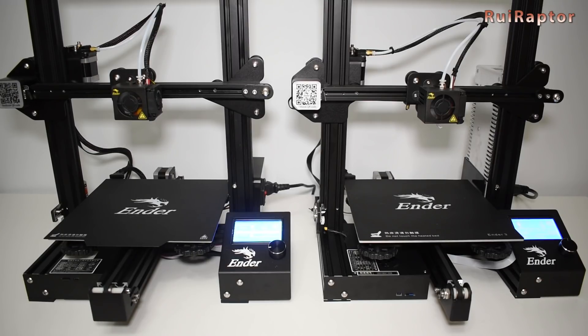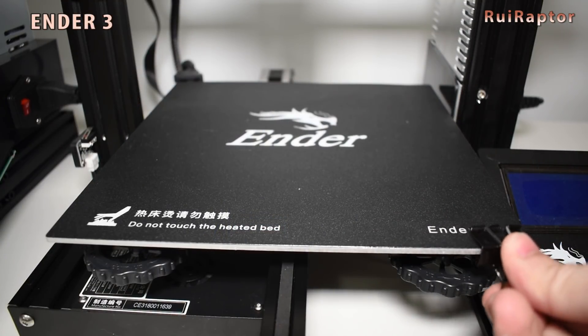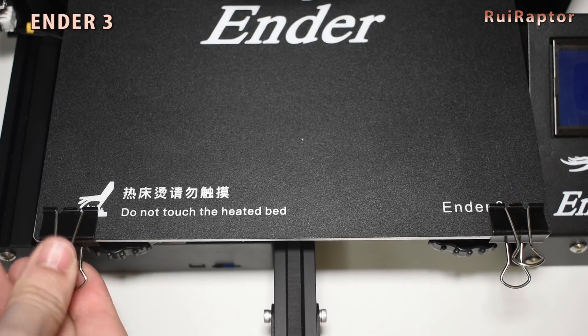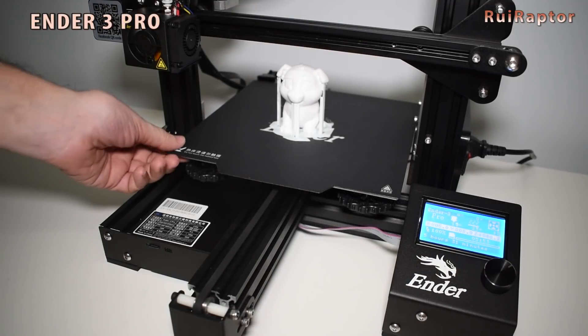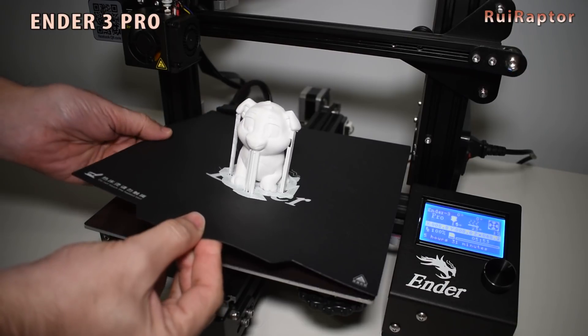One difference that stands out right away is the print surface. On the standard Ender 3, for early versions you get a glued surface on the heat bed. For the recent ones, you get the same surface but not glued on the bed and a few clamps to secure it. The Pro is equipped with a magnetic print surface, and this one is better for two reasons.